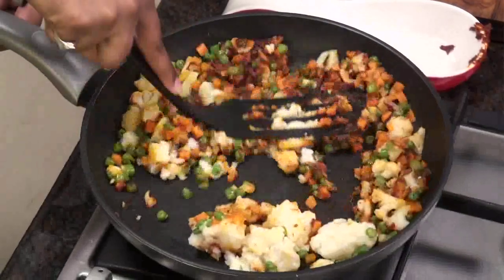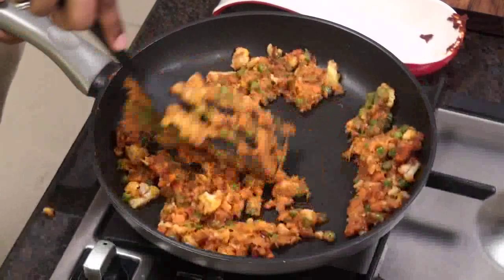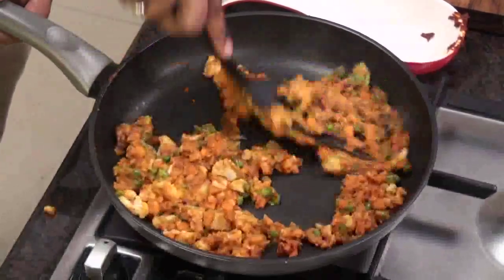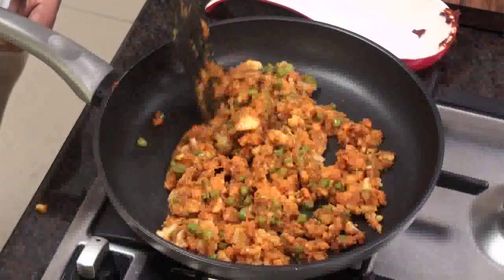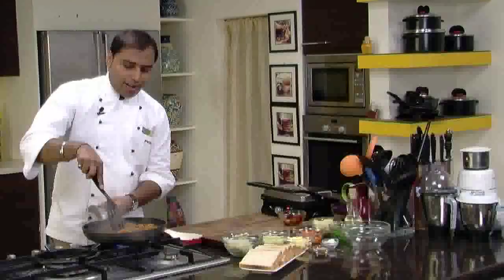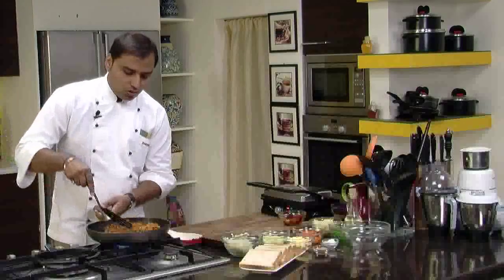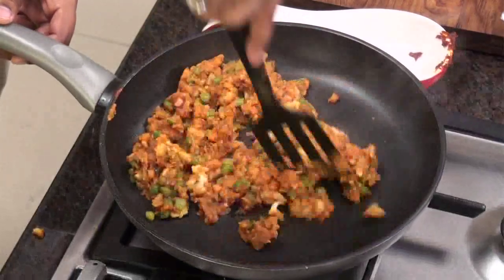Now let's mix this nicely. While mixing, I am mashing the entire thing with the back of the spoon, like this. By doing this, we get a nice coarse paste of the stuffing for our sandwich — made with Bhuna Masala as a base and all the other vegetables. It's nicely heated up now and ready. As you can see, it's formed a mash.